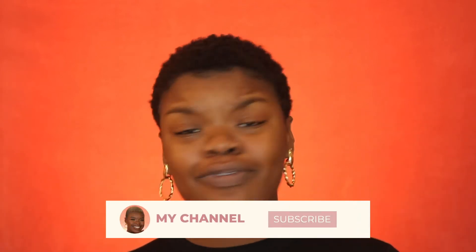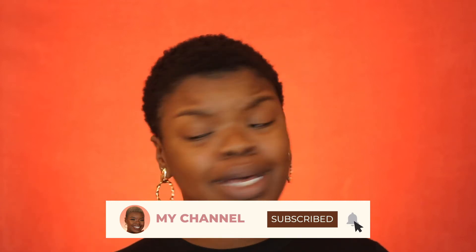Hey y'all, it's your boo Maggie, welcome back to my channel. If you're new here, welcome! I post videos every Sunday, Tuesday, and Thursday all about self-improvement and how to look good while doing it.